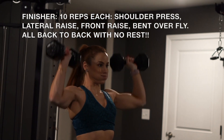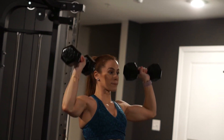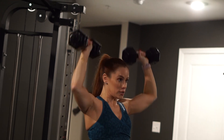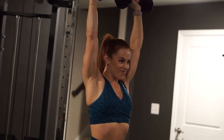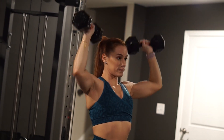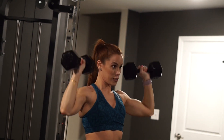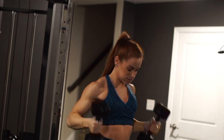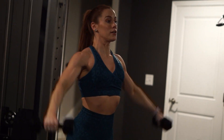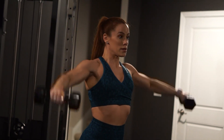It would truly not be a Lauren LF shoulder workout without a burnout gritty finisher. We are doing a standing shoulder press for 10 reps, right into a standing lateral raise for 10 reps, right into a front raise for 10 reps, and right into a bent over rear delt fly, with no rest in between all four exercises.